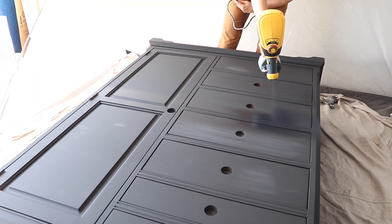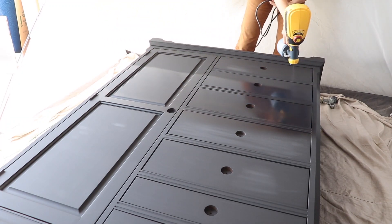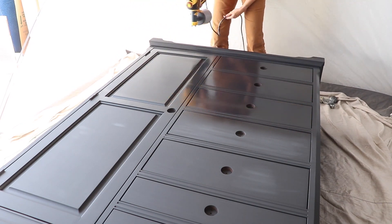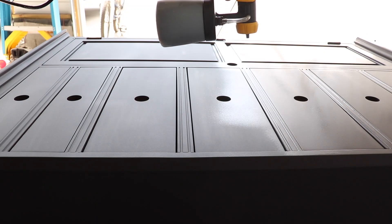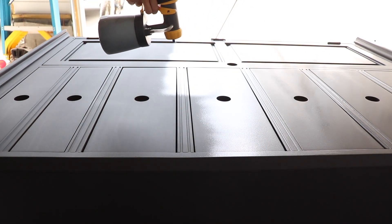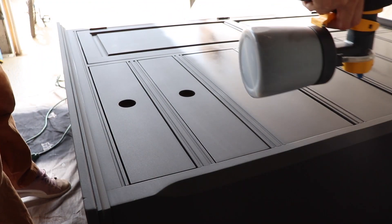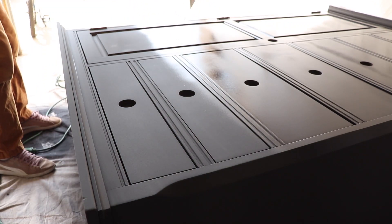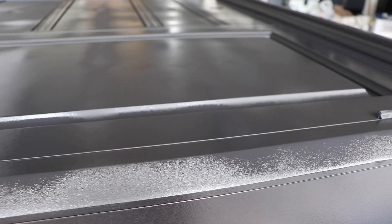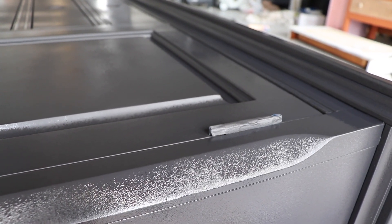The second coat is going on just the way the first one went on. I didn't clean out my sprayer between coats because I did it within a couple of hours. If you were letting your sprayer sit overnight, I definitely would clean it out between coats. Here's that orange peel look I was telling you about, but trust me, this will level out as it dries down.